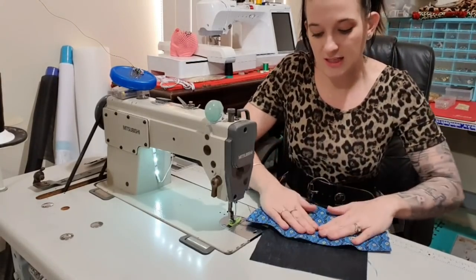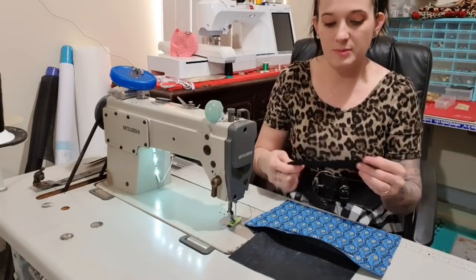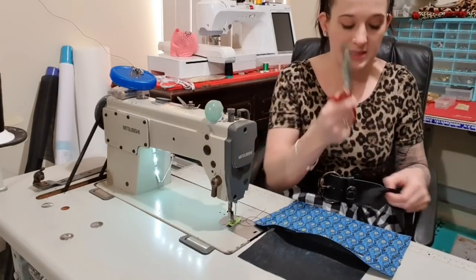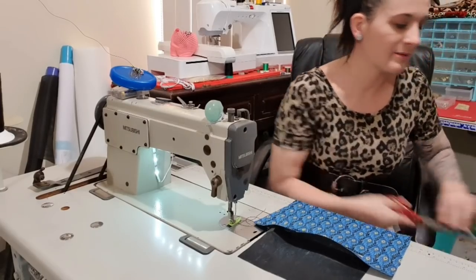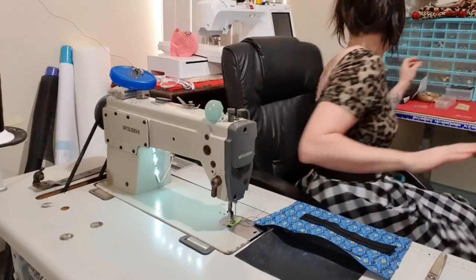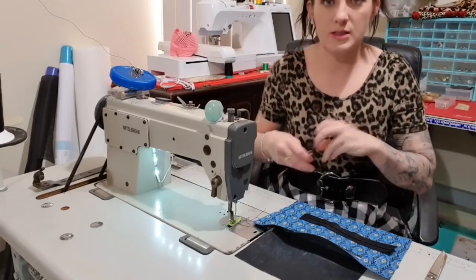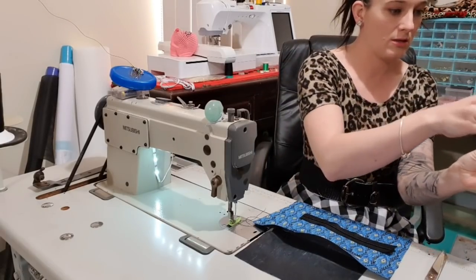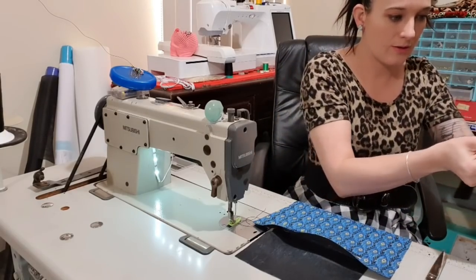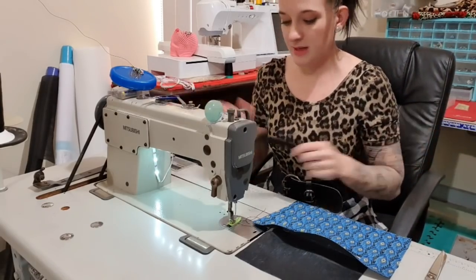I'm just finger pressing this — you could also most definitely iron it. Then we're going to grab some zipper tape. I'm just going to measure mine out, and I've got my zipper scissors here. If you've never watched one of my videos before, you'll notice I have a lot of different scissors — they all do different stuff. I'm just going to use my zipper jig to pop that on. My husband got back yesterday afternoon, so sometime in the near future I will convince him to do a video on how to make the zipper jig.